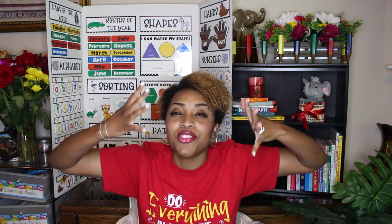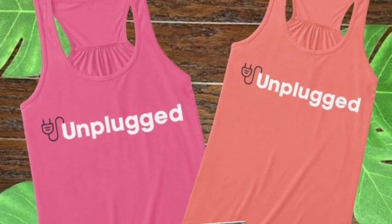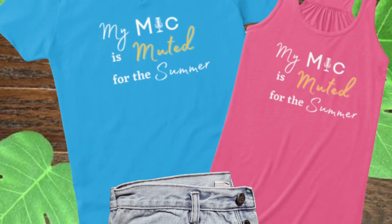So today I'm going to give you 11 really fun online end of the year Zoom games. Before we get started, let me know down below in the comments — are you ready for this summer? I have never been so ready for summer vacation. Because this year has been such a different year in education, I went ahead and created some new merchandise: unplugged shirts, Mute Your Mic, and My Mic is Muted for the Summer. If you're interested, the link is down below in the description.